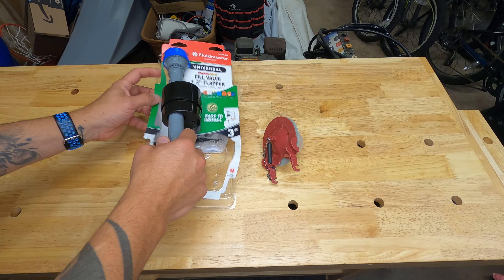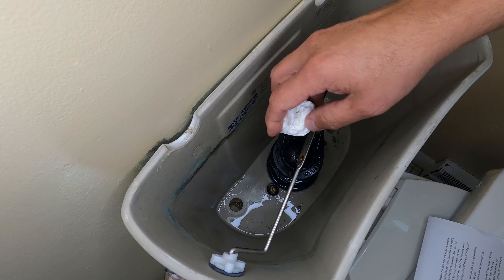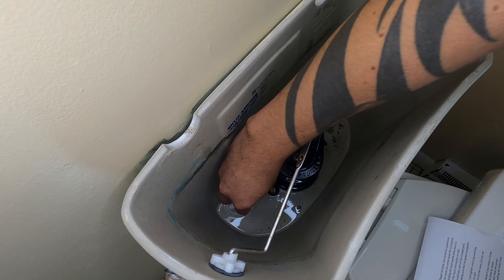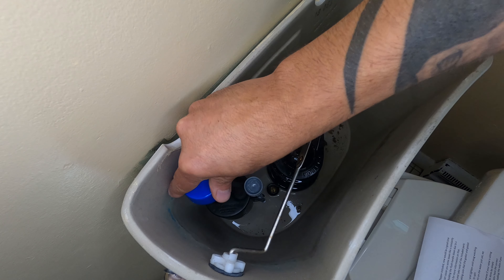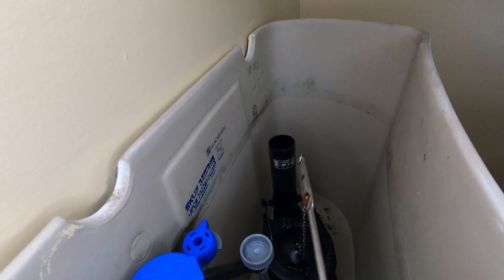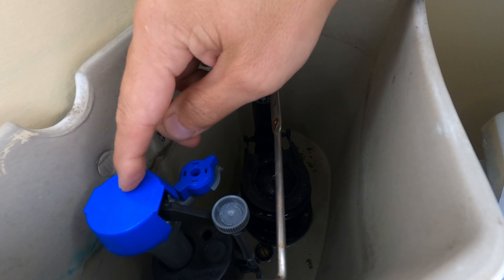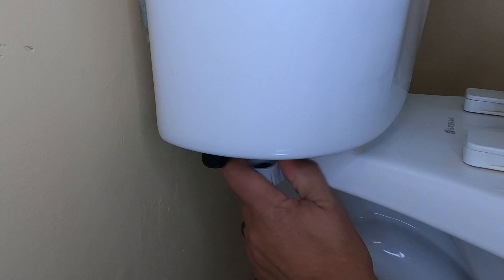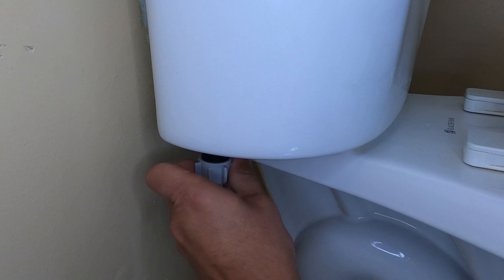To install the new valve, first remove it from its packaging and take note of all the included parts. Place the new fill valve into the opening in your tank, making sure that the gasket and gasket mating surface is clean. Install the retaining nut on the bottom side of the fill valve and tighten until snug. Pay attention to the alignment of the fill valve because it tends to spin as you're tightening the retaining nut. At this point, you can reattach your water supply, but don't turn on the water just yet — we have two more things to do.